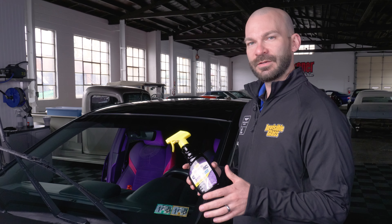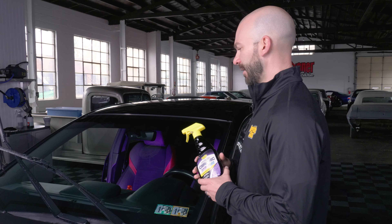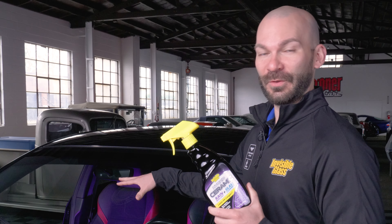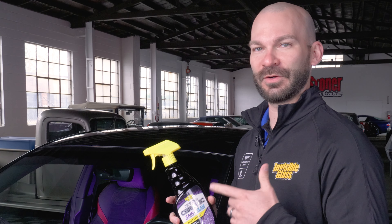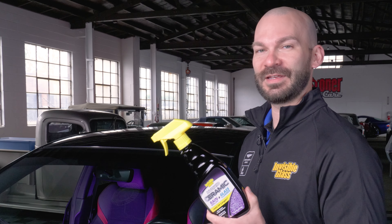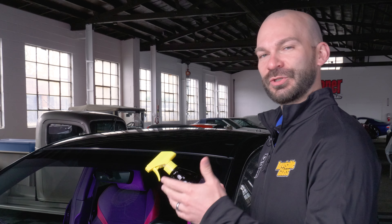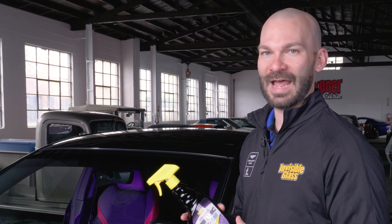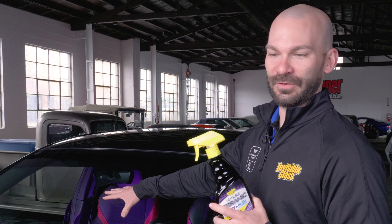A couple things you're going to need as you apply this hybrid ceramic to your windshield. This is a cleaner and rain repellent in one. However, if your windshield is really filthy, make sure you give it a clean before you do it. You don't want this to do the heavy lifting for cleaning. The main purpose of this is a durable rain repellent coating. If you're used to our original Cleaner Repel product, this is up to five times more durable than that. Make sure it's not completely filthy.